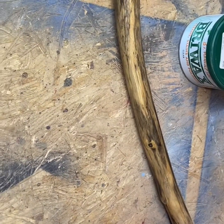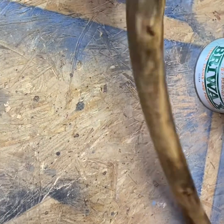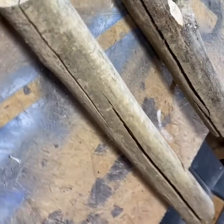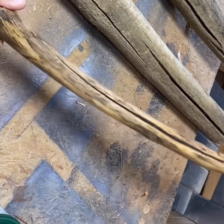Here's the finished product after we've applied and polished the Briwax. Not too bad, considering it started out looking like some of that right there. Not too shabby.